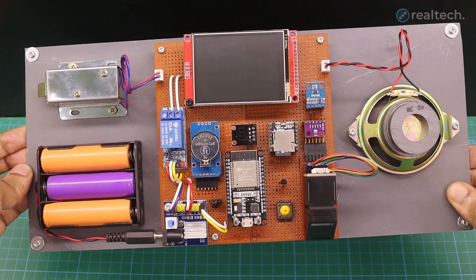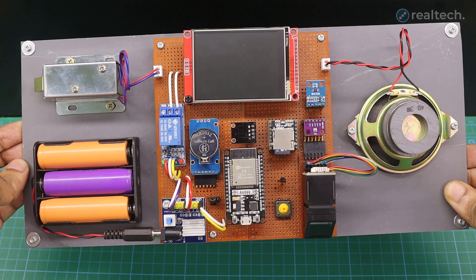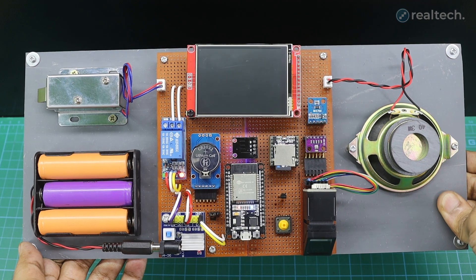Hello everyone. In today's video, I'm going to show you one of the most advanced microcontroller projects I've built recently: a fingerprint security system using ESP32 and a TFT Touch LCD.